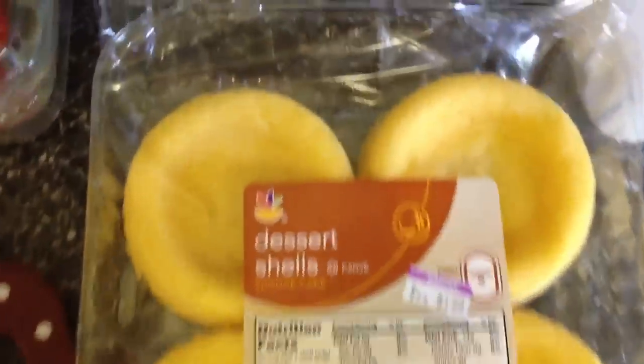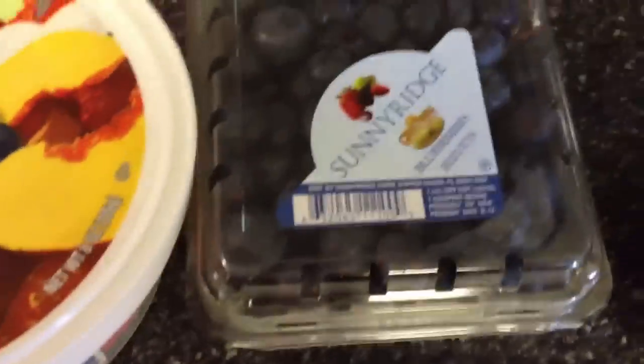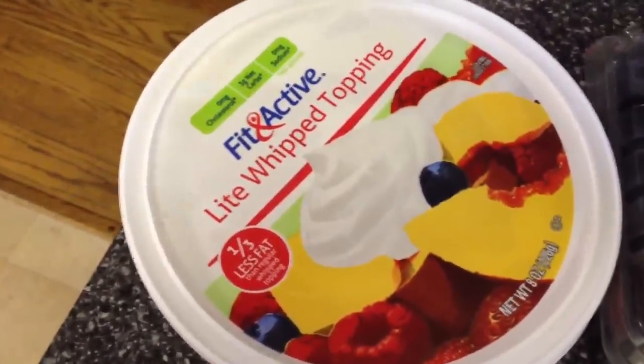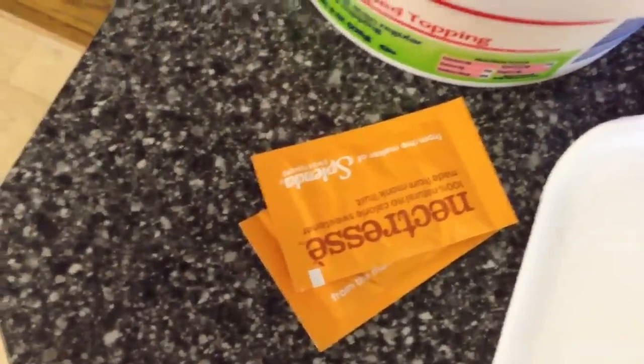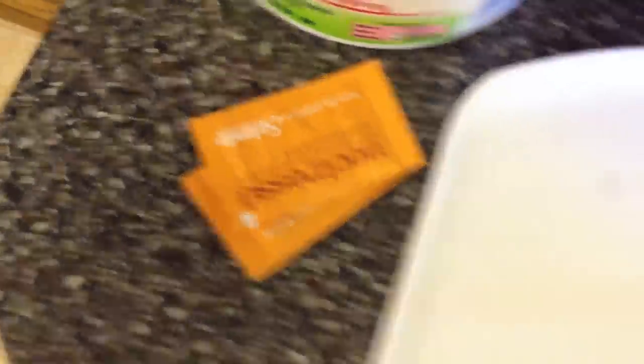You will need dessert shells — I got the Giant brand. They're just round, fluffy little cake things. You're gonna need some strawberries; I just got a pound. I also grabbed some blueberries, and you're gonna need light whipped topping. I got the Fit & Active brand, but you can get Cool Whip or any kind you want. You'll also need some kind of sugar — I use Nectresse because it tastes more like sugar, but you can use Splenda. And you'll need a cutting board to cut your stuff up.